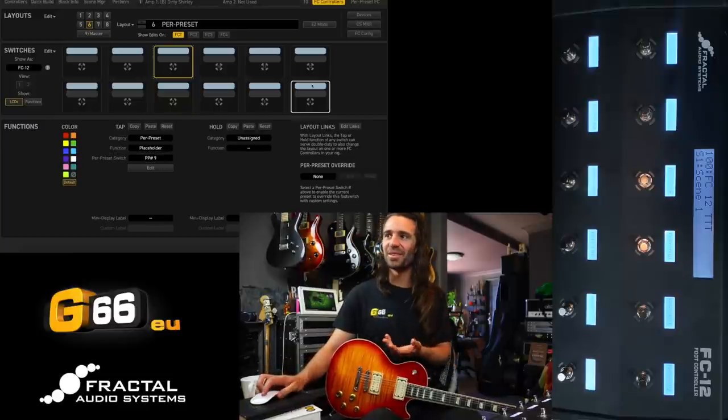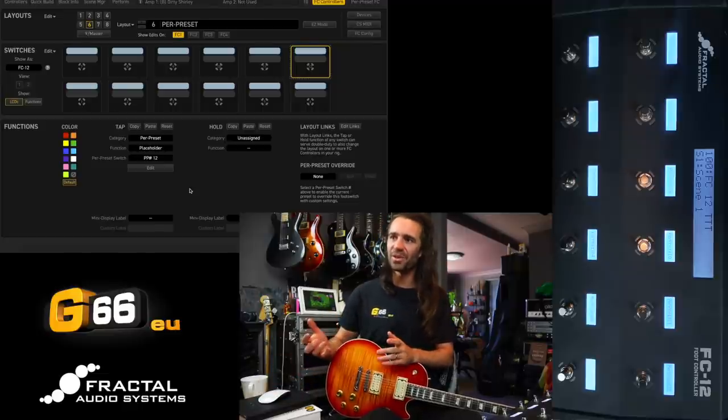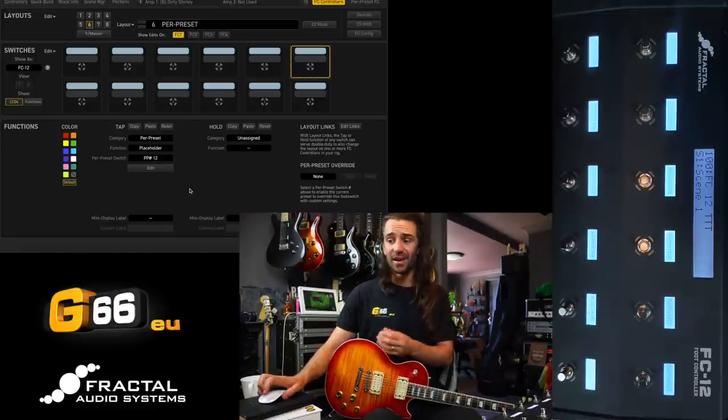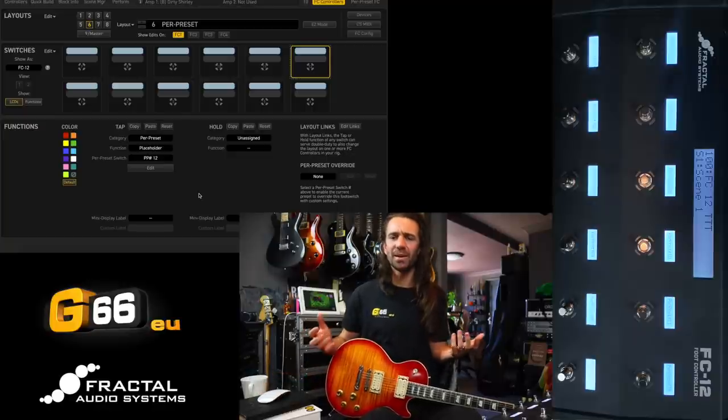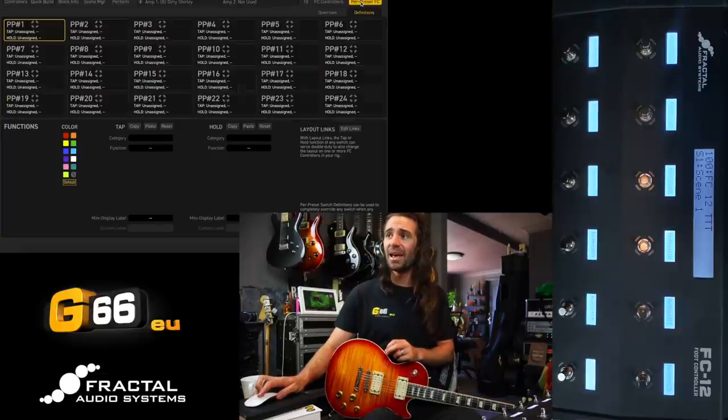That was nice and fast. You can see that foot switch number 12 I have assigned to per preset number 12. I'm fairly sure one of the stock layouts works like this so you may not even need to go through this setup. I just thought it would be handy to illustrate this so that the rest of this makes sense. You can see on my FC12 each button just reads the per preset number, but at the moment nothing's happening.